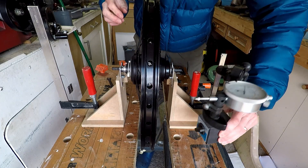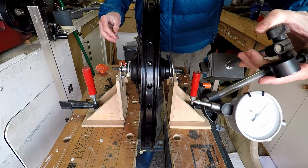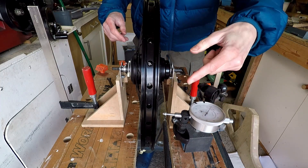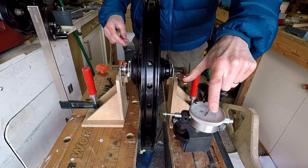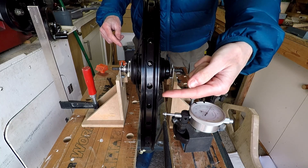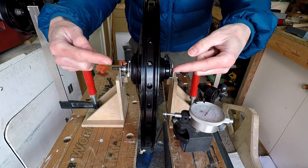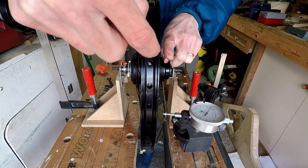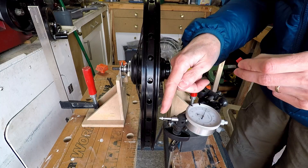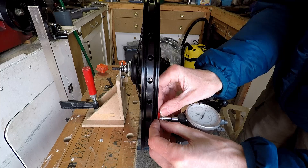Now we can sit the wheel in its supports and it's held securely. The final thing we need is a pointer so that we can check the radial and axial run-out of the wheel. I'm using a dial test indicator in a stand, clamped to the workbench, but any pointer will do — you don't need the accuracy of the DTI, just some kind of stick or pointer that can point at the rim of the wheel to check axial run-out and radial run-out. To avoid the probe scratching the rim, I'm going to stick a little bit of insulating tape over the probe.